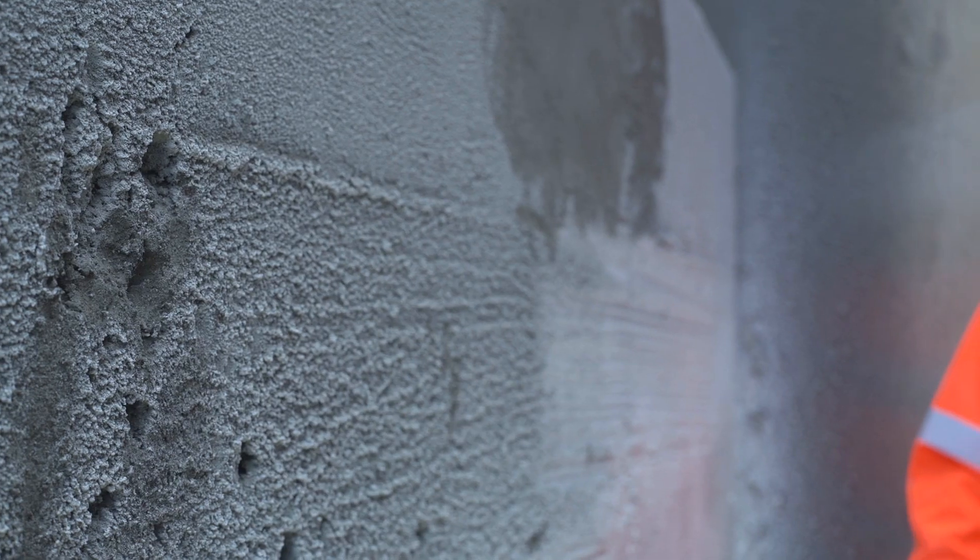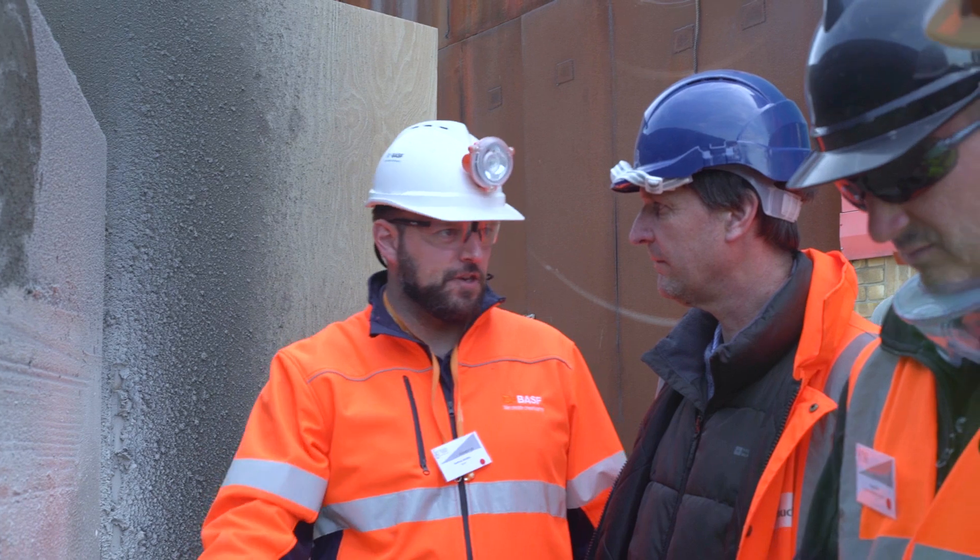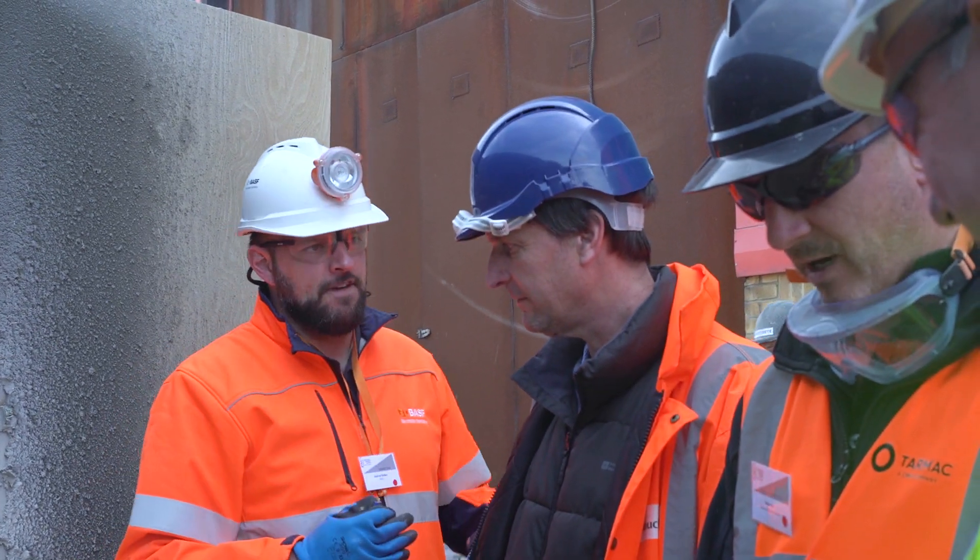My name is Stuart Manning. I'm Managing Director of Shawcrete Services Limited, who are a specialist contracting company who work all over the world spraying concretes of various types. This demonstration today is to show you the basic types and differences between the spraying processes that we have within our industry.